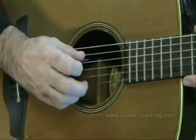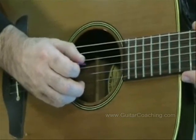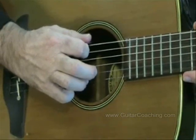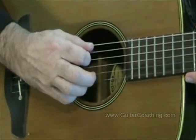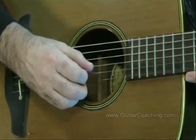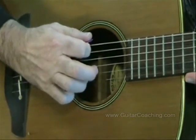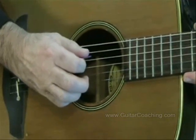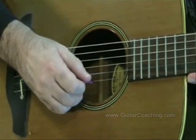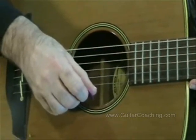I've made up a little sentence to help remember the names of the strings, starting from string 6: Elephants and ducks go bowling early. You can make anything up you like just to help you remember the names of the strings.